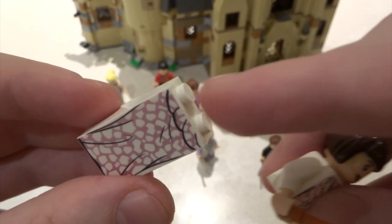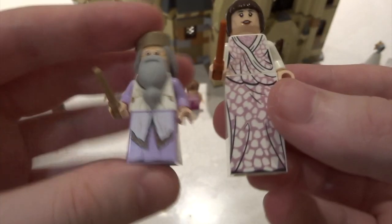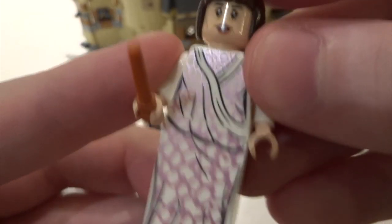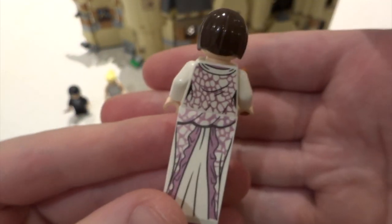Finally we have Madame Maxime. This is a two-block-high figure, but unlike Fleur's legs that connect properly, this one just has studs so it's a bit loose and will often fall off when playing, which isn't great. However she stands a lot taller than the other figures and has nice printing with some back printing too.